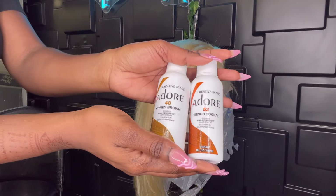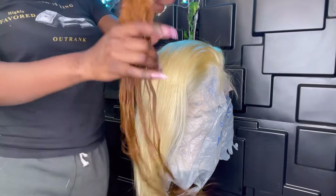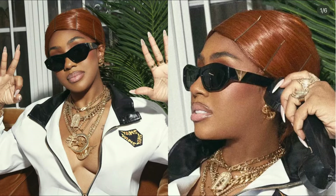For the color I use Adora Semi-Permanent in French Cognac and Honey Brown. The theme of her gender reveal is Pebbles and Bam Bam, and this is the color inspiration she sent me — Young Miami's hair.